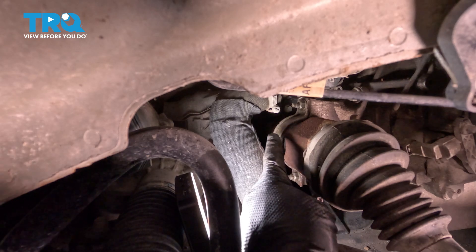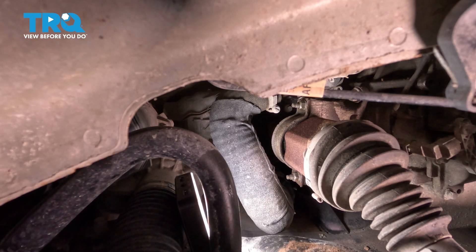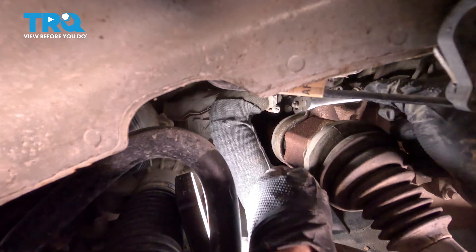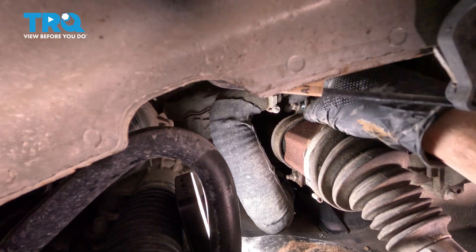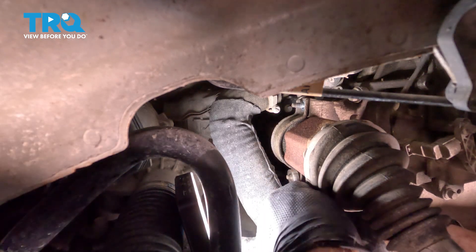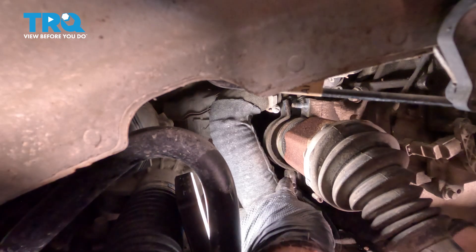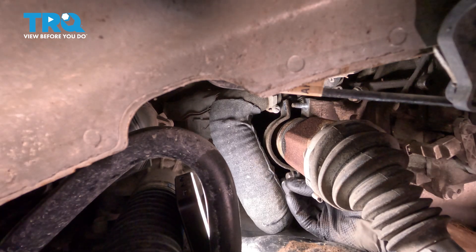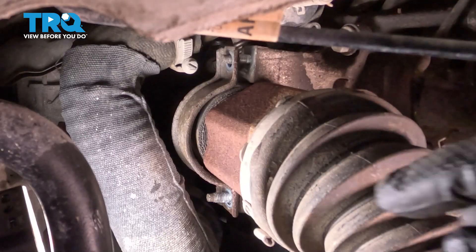We'll follow the axle inward now. You're going to find a bracket that's holding the center carrier bearing in place. This is held in place with two 13-millimeter-headed mounting nuts. We can remove each of those and that bracket. I'm using a ratcheting wrench.